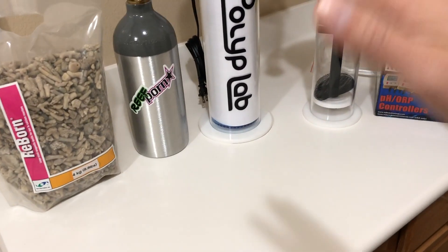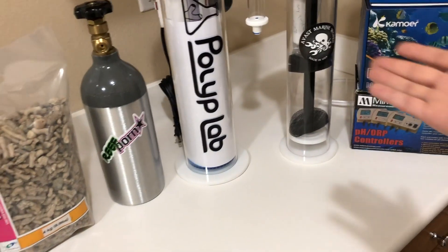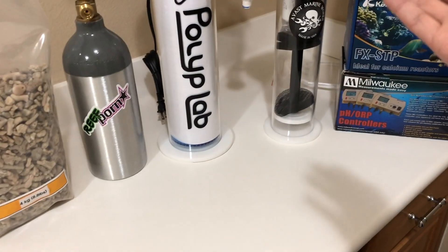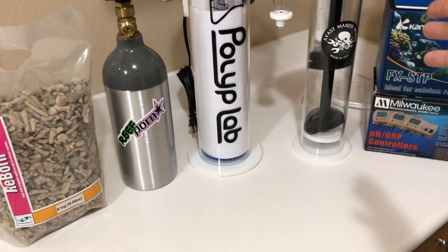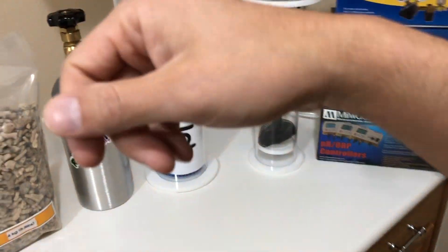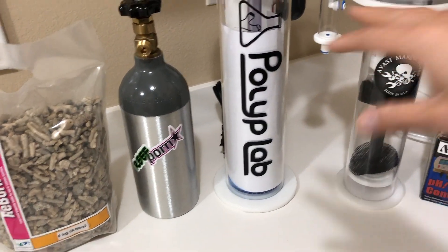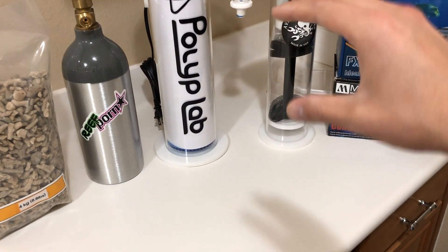You might think spending $600 to $1,000 is a lot of money, yet many reefers are perfectly fine spending $500 to $600 on corals and having them die over time because parameters are fluctuating. Why not spend the money and get the ultimate stability? You can buy any coral and no longer worry about it dying from parameter swings. Stability is one of the most important factors we chase in a reef tank.